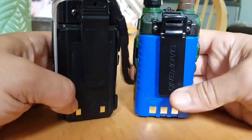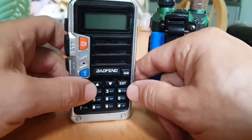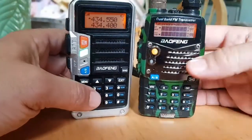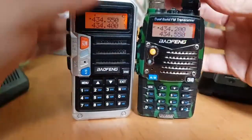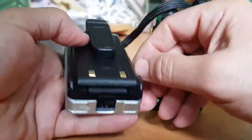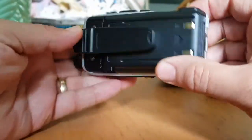I've got a blue one here by accident, but it doesn't matter. This is the UV9 — a very nice radio, only about 25 pounds. And this is the UV5RA. They both work pretty much the same. So let's take the battery off.